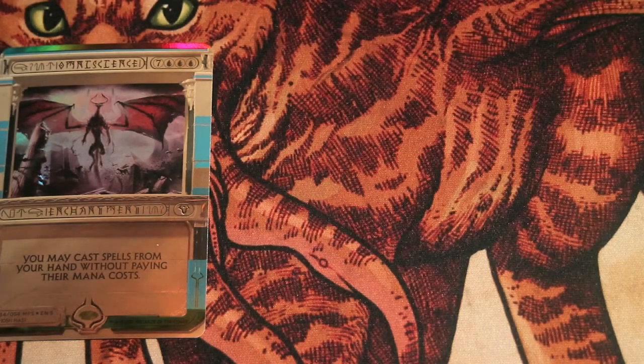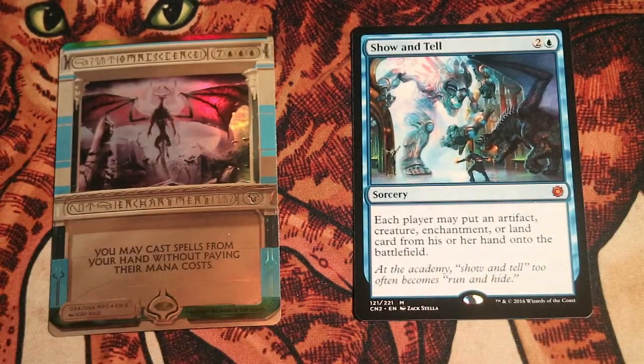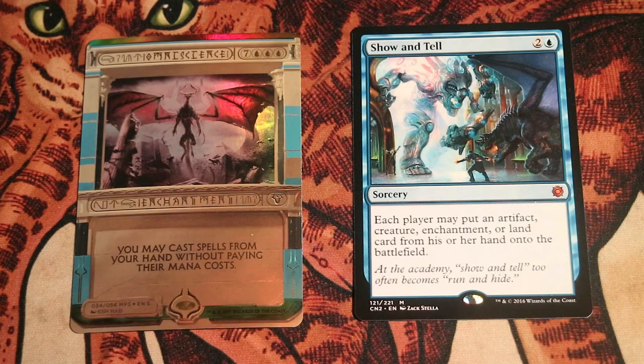So instead, we're going to use all of our tutor search effects and find Show and Tell — basically playing the Omni-Tell legacy deck that runs 4 copies of Show and Tell and 4 copies of Omniscience. And we're going to just play Show and Tell for free. Each player may put an artifact, creature, enchantment, or land card from their hand onto the battlefield. And that will put Omniscience onto the battlefield — and boom, we're ready to go.